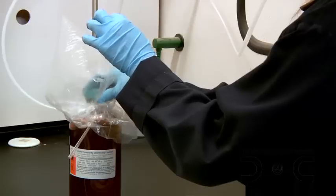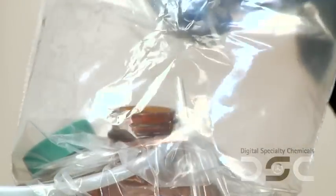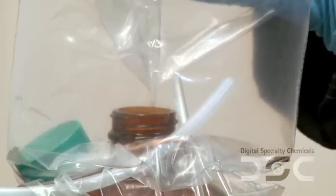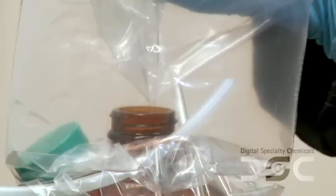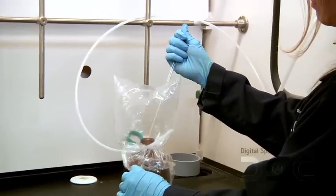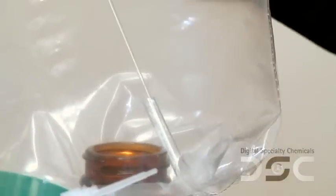Next, remove the lid from the bottle and open the sample vial or tube. Insert the pipette into the product liquid and flush the pipette two to three times with the sample, being sure to return each flush back into the product liquid. Take up about half a milliliter of sample in the pipette, then transfer it into the vial or tube.